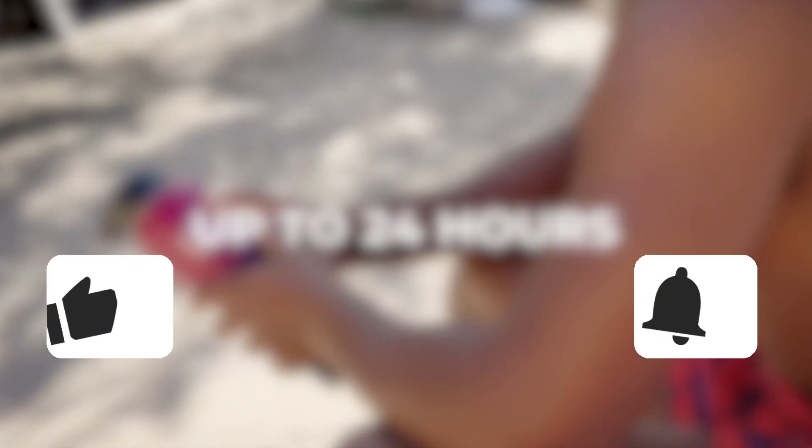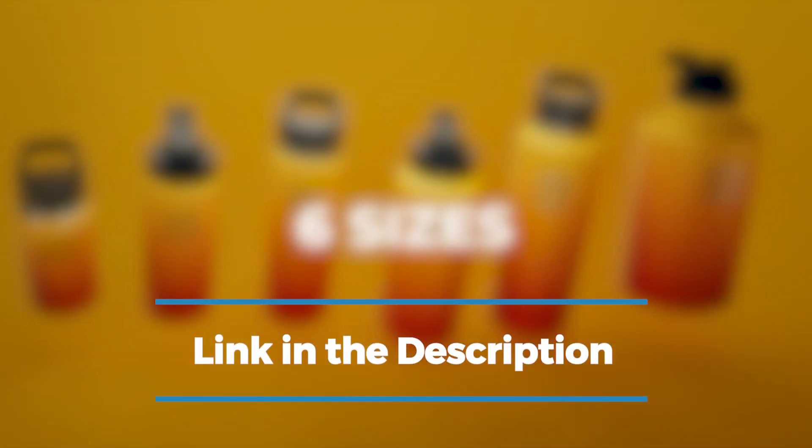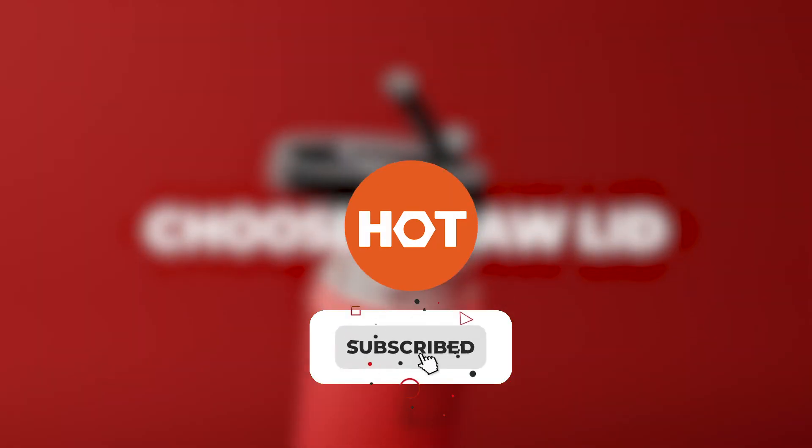Thank you for watching. Please give us a like and drop any helpful hot and cold bottles and food boxes tips in the comment section below. For more info or to buy the best one for you, check out the links in the description. Don't forget to hit the subscribe button to keep in touch and updated with Hundreds of Tools.